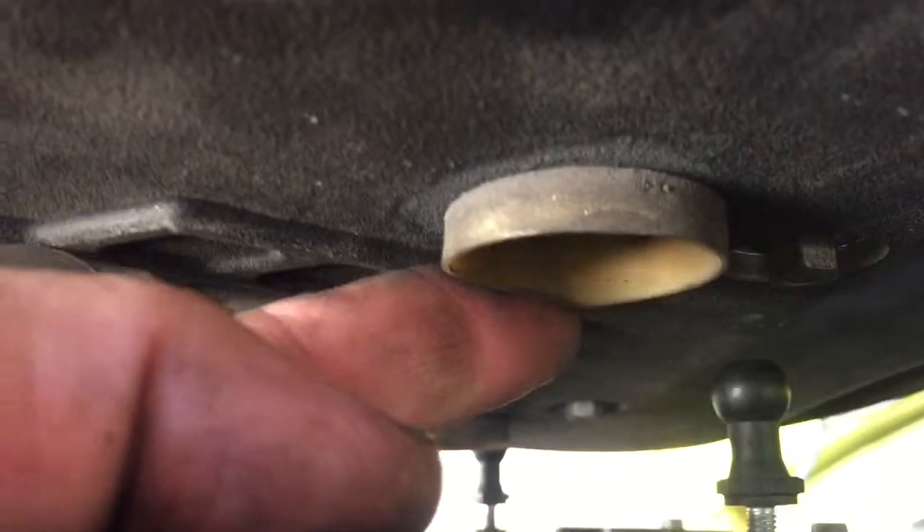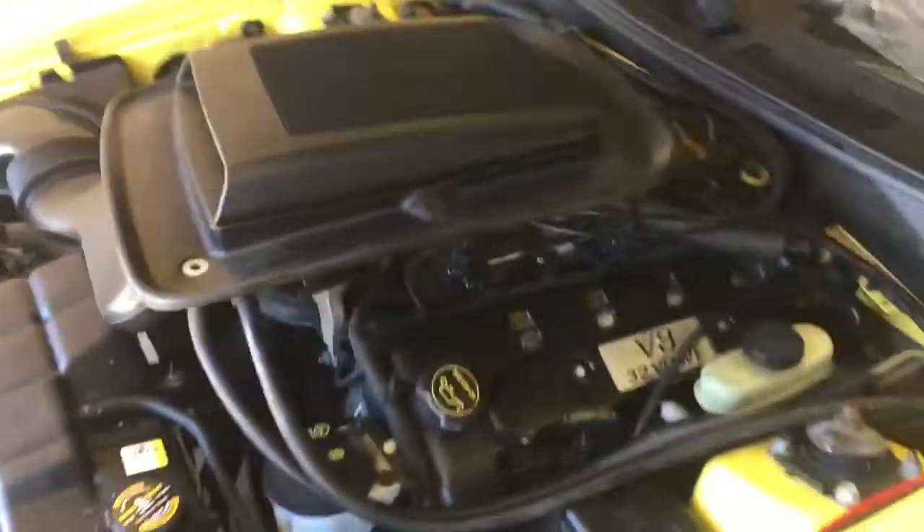It doesn't have the grommets in the front, but it does have the grommets here in the back. I bought these for my red Mach 1, but I never even noticed it. I don't even know if the front ones are that necessary, but we'll see about replacing those sometime.